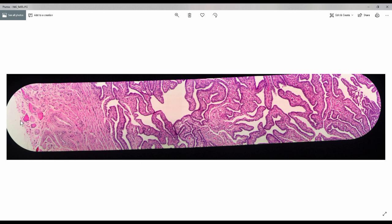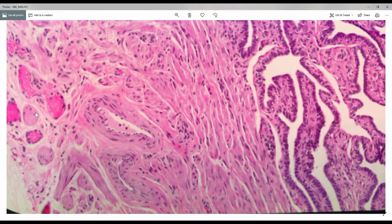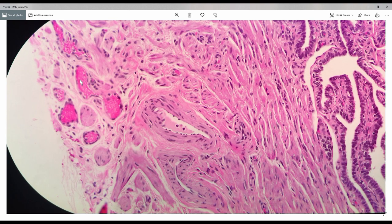Towards the outer surface is the visceral area of the peritoneum, and towards this end is the luminal part. The Fallopian tube has three layers. The first layer is what we call the serosa layer. It has a lot of large and small blood vessels. There are a few nerve fibers here, and the outer surface is the mesothelium, which forms the visceral layer.